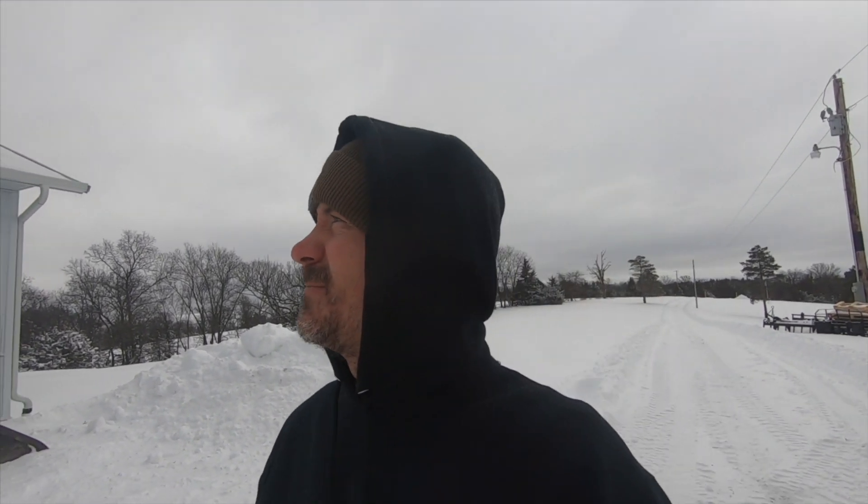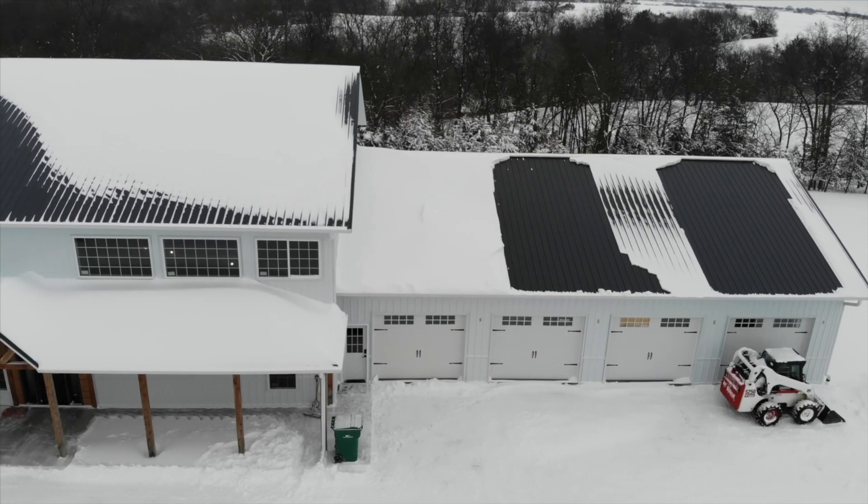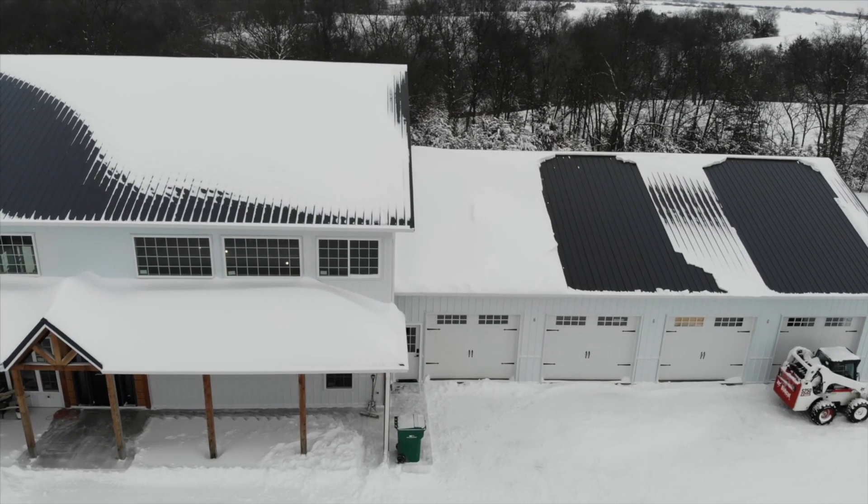We got 12 inches last night and I've gotten the driveway cleared out, but I figured this would be a perfect opportunity to talk about the metal roof and whether you should put snow breakers, snow stops, or nothing on there.